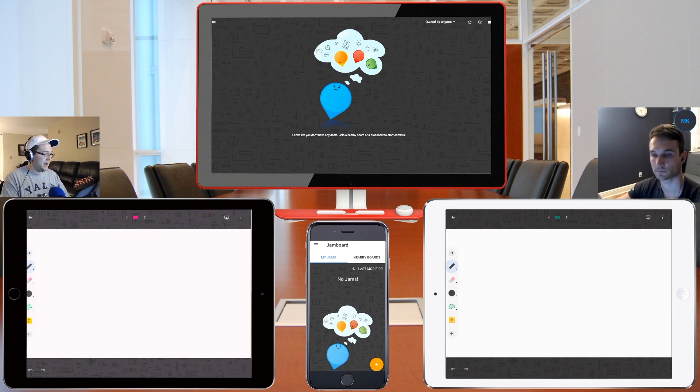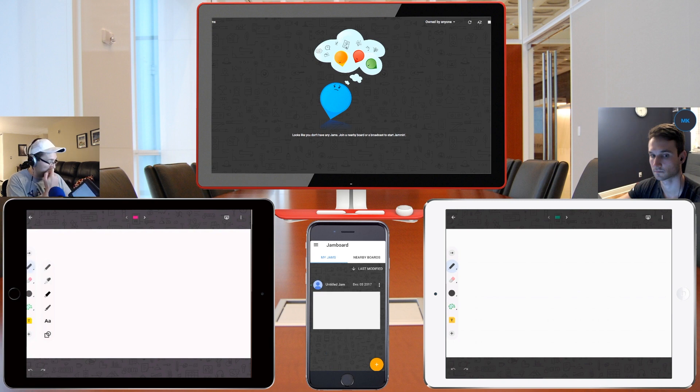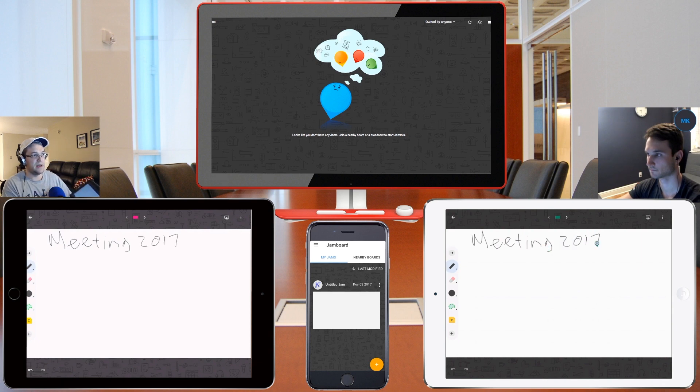I'm going to take my iPad and give this a quick note on top here with the pencil tool. There are a bunch of different varieties you can use like markers, pencils, brushes — that kind of thing. It kind of gives you the Photoshop feel. So I'm going to type something like, for example, 'Meeting 2017.' As you can see, as soon as I'm done typing it here it automatically pops up on Nick's iPad.